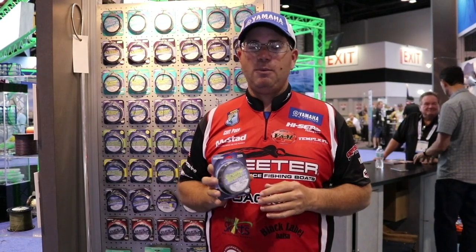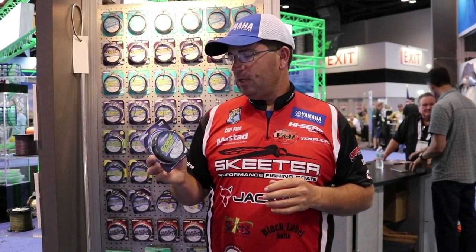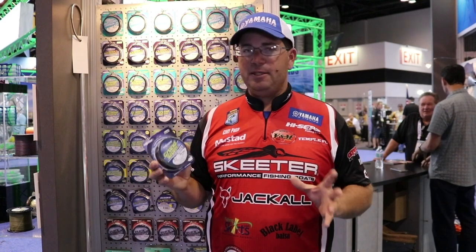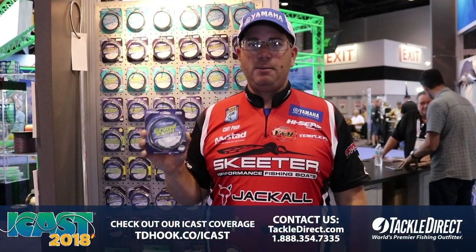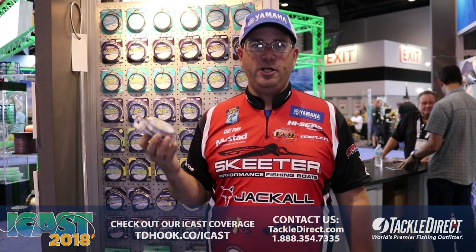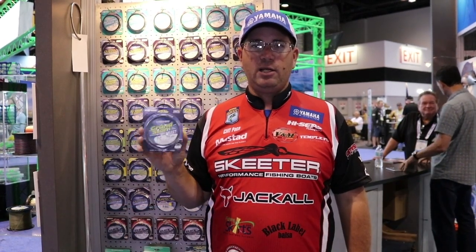I use it exclusively on my top water baits and it's a line that you can use for a lot of different things. If you're just going to put one line in your boat, this is probably going to be the line you're going to want to choose. It's just a very good universal all-around line, but it's very economically priced.